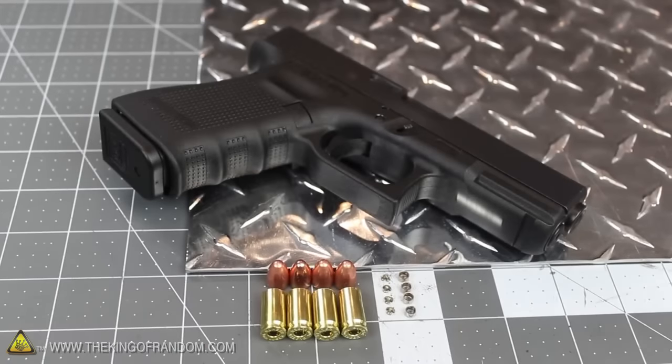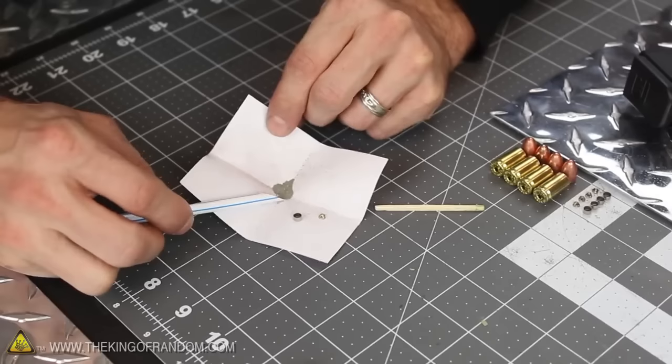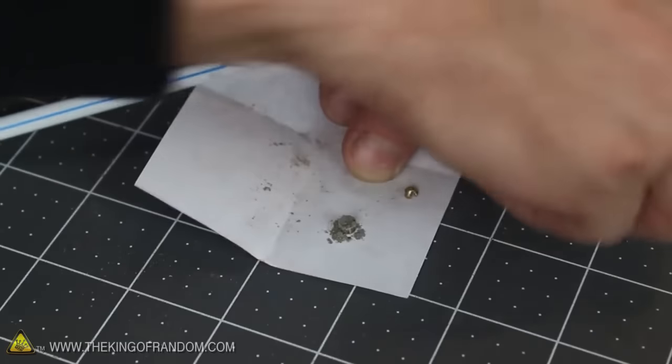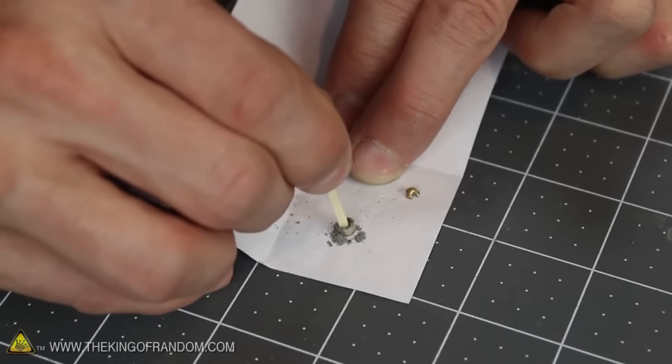Our primer composition is ready, so let's move on to reloading the primer itself. Cut the tip off a plastic straw and use it as a scoop to very carefully transfer the powder into the primer cup. Fill it to overflowing, then use the wooden matchstick as an improvised tamp to gently compress the mixture down into the bottom.